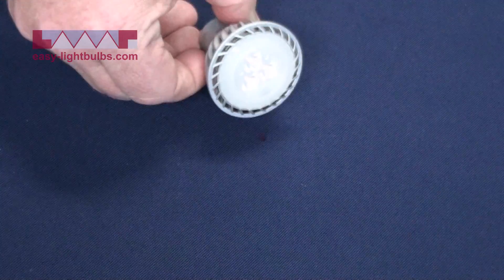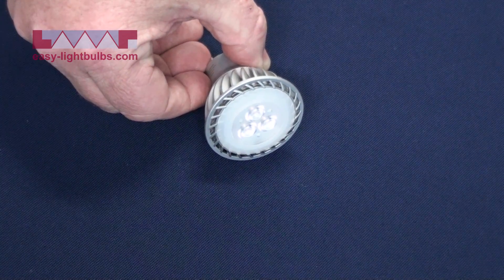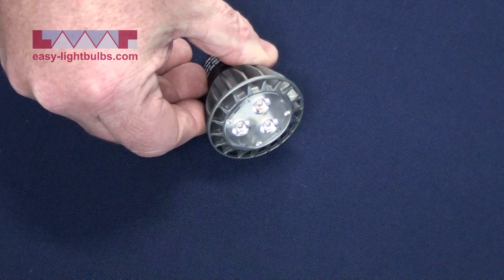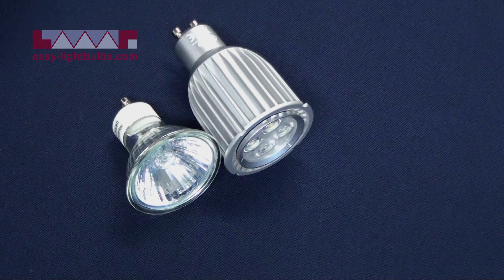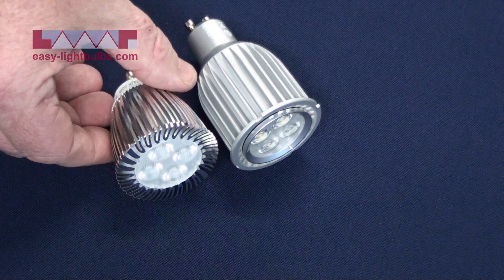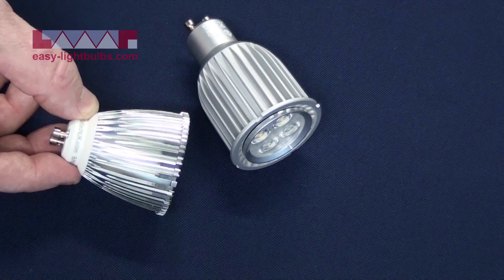Then we move to the higher value LEDs which are retrofits to the 50 watt halogen. This is a 3 chip 7 watt LED. This is another 7 watt 3 chip LED equal to 50 watts. Then we move to the higher output versions — this is a Philips 8 watt, but as you can see it's much larger than the halogen version, so it may not fit in many people's fittings. Here is another 6 watt high output LED, but once again, as you can see, completely different to a 50 watt halogen.